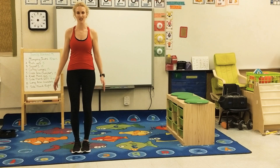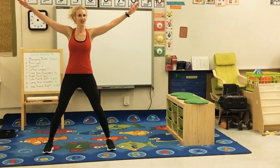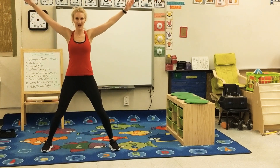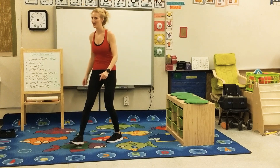How I teach my students to do jumping jacks: étoile, solda — star, soldier. Étoile, solda — arms out like a star, then together like a soldier. 15 seconds of those, guys.